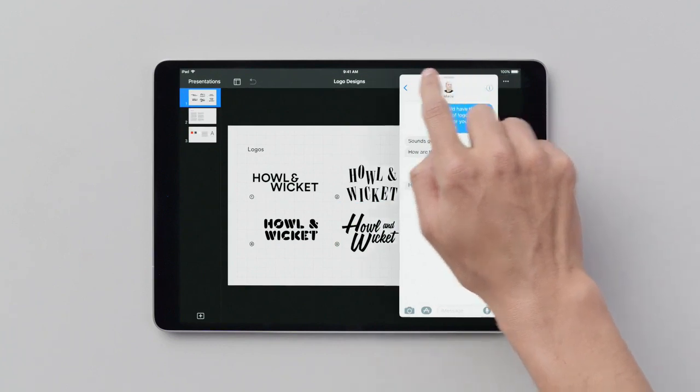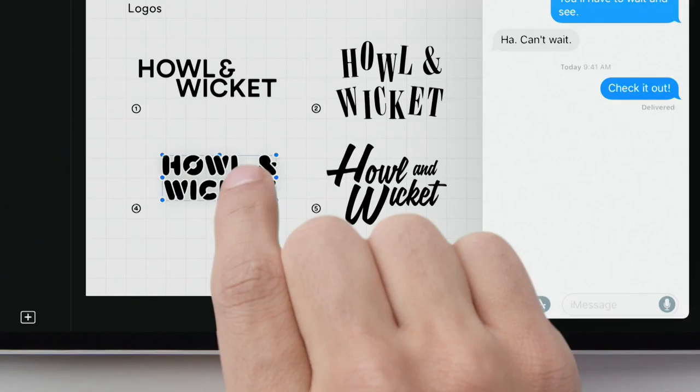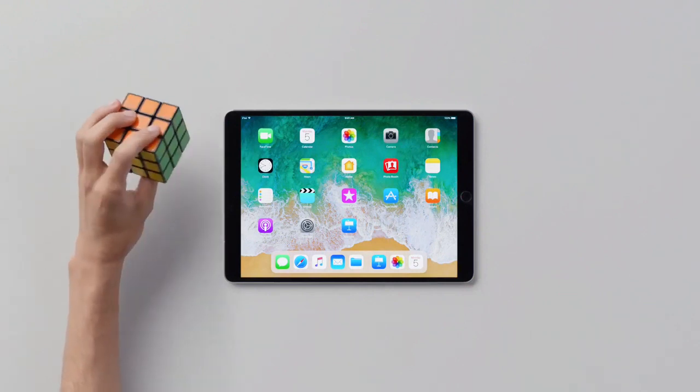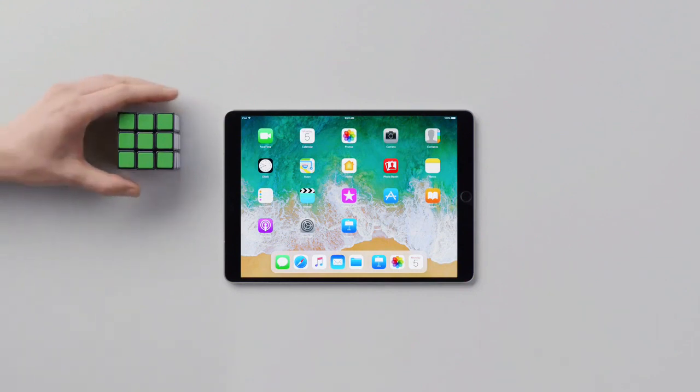Now you can slide it all over the place, and both windows are live, which means you can quickly drag and drop your logo design and share it with a client. And that's how to get more things done more quickly with multitasking. Good job, hands.